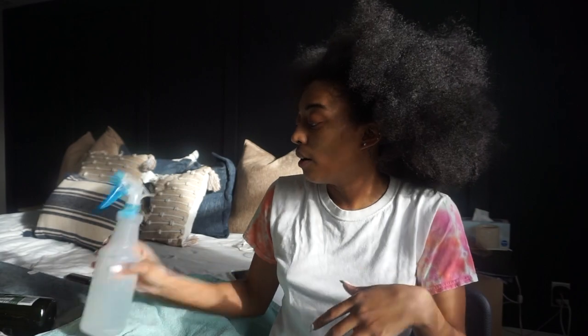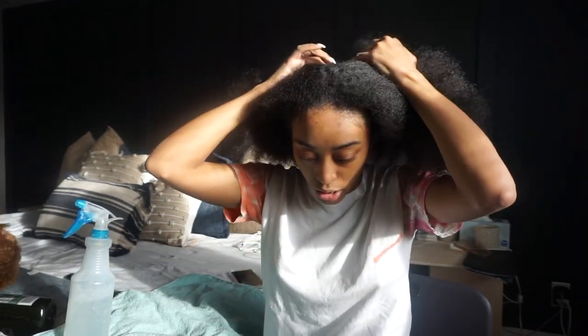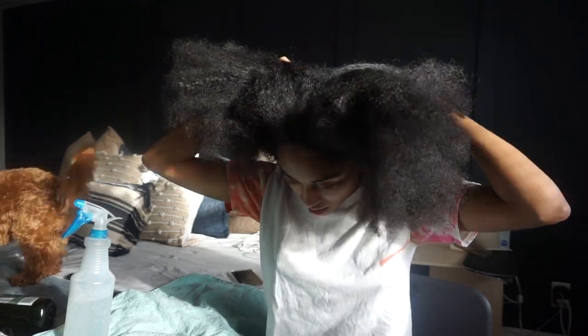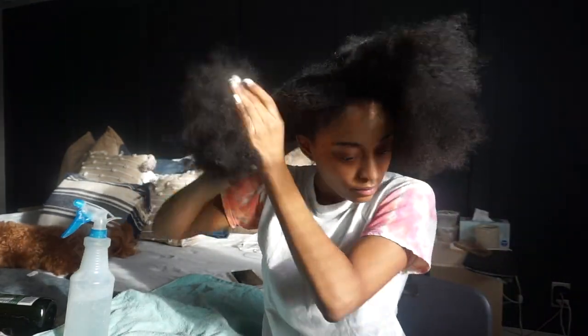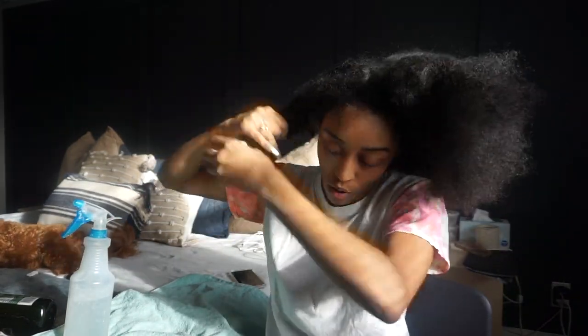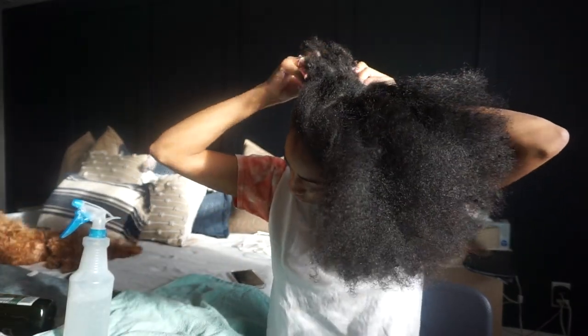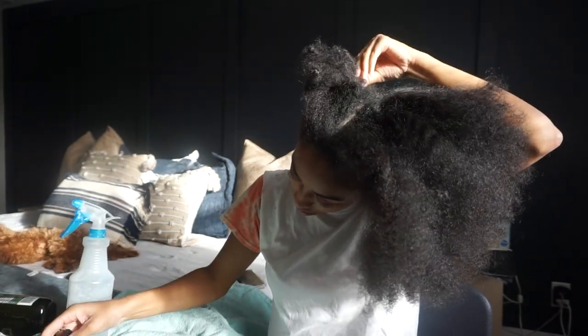So I'm just going to start by parting my hair and sectioning it, then go one side at a time spraying it. This is me pre-pooing my hair getting ready for a co-wash. These sectioning clips are lifesavers — I absolutely live by them.